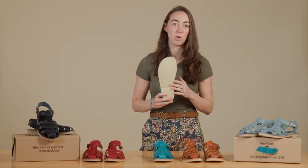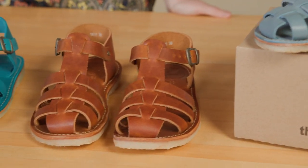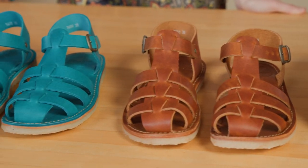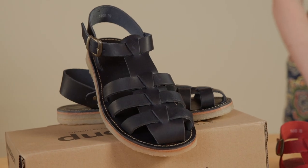Please note, due to the thinner sole, all of our Duck Feet sandals cannot be resoled. All of our sandals have a medium to wide fit to allow your toes to splay naturally. The Rinko Bang fits true to size and is ready to wear right out of the box.